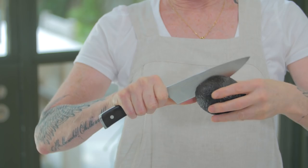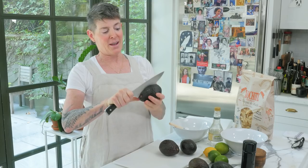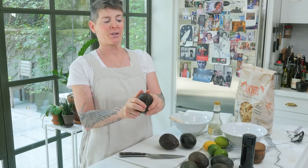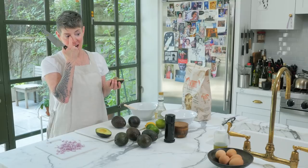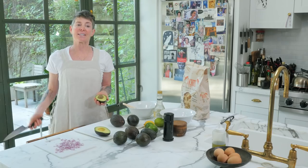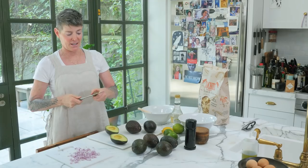Take a sharp knife and cut all the way around the avocado carefully. Then twist the avocado open — this happens to be a nice one. And if you watch Housewives of New York, you'll remember that this is how Carolyn met her boyfriend Adam, who is inappropriately aged, because he taught her this trick. You bang the knife into the seed and pull it out.